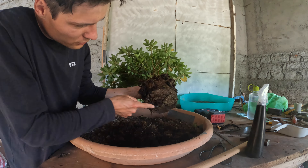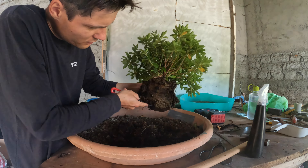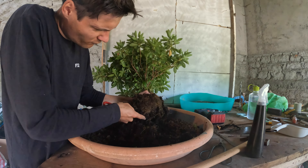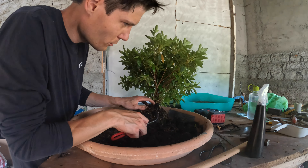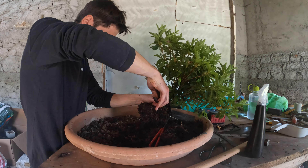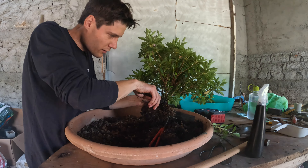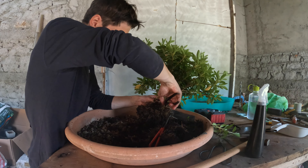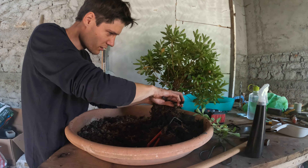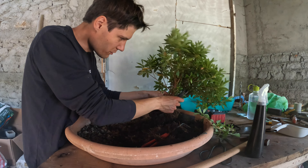On the bottom it's the same principle: always pull away from the tree, not from the sides. It looks to have very fine roots — I'm very happy with it. I'm just going to remove some of the branches so I can see what I'm actually working on here. And that's the good thing about azaleas — they are very happy to bud back. They do it even though you don't prune them; they bud back all the time.